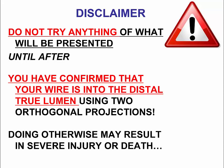The first thing to do before trying anything discussed in this presentation is to make sure that your guide wire is actually where you intended to be — that is, in the distal true lumen. That's achieved by using two orthogonal projections, because if the wire is either in the pericardium or in a small side branch, that can cause a problem if you cross into that segment using a balloon or a stent.